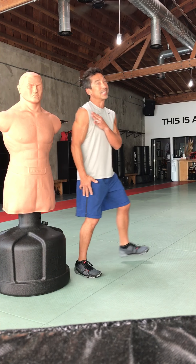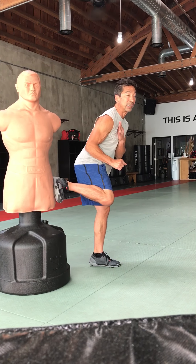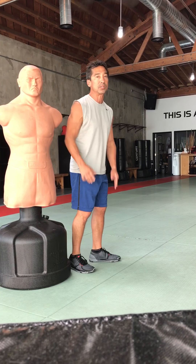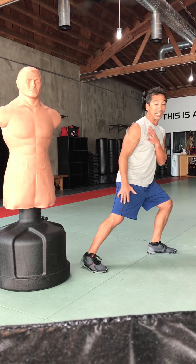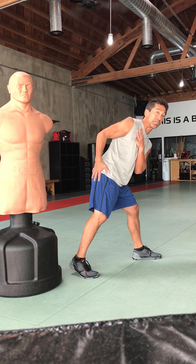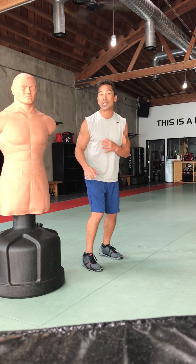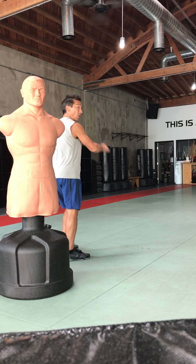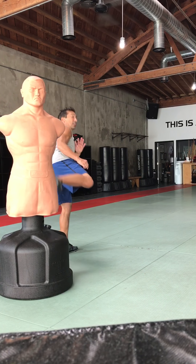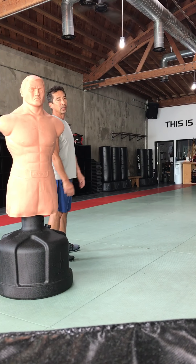The important thing is distance. If I'm in too close and I'm kicking, I'm not going to have any power — I'm not going to be able to move my hips towards the target. Another thing for power, besides getting the distance so you can move your hips into the kick, is to have your body weight behind the kick. When I shift my hips forward, that's going to give me power.